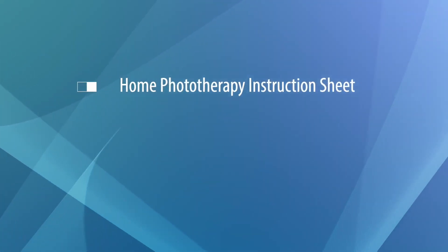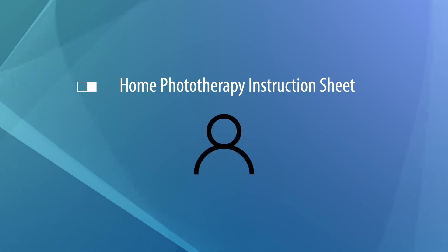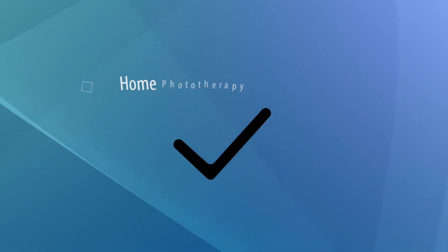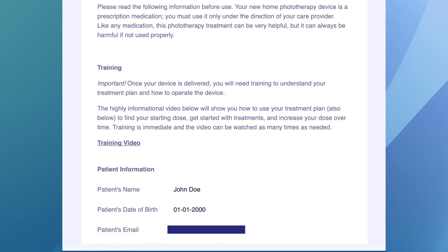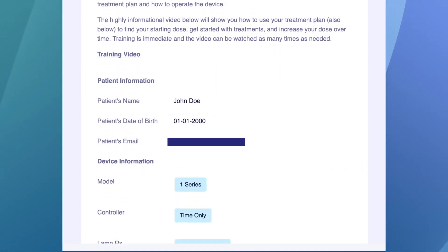Before you get started, you'll need three items. First, you'll need your home phototherapy instruction sheet. Your phototherapy instruction sheet was emailed to you when your doctor submitted your treatment plan online and should look something like this. Next, you'll need your UVB time chart. You can find the link to your UVB time chart in the phototherapy instruction sheet.